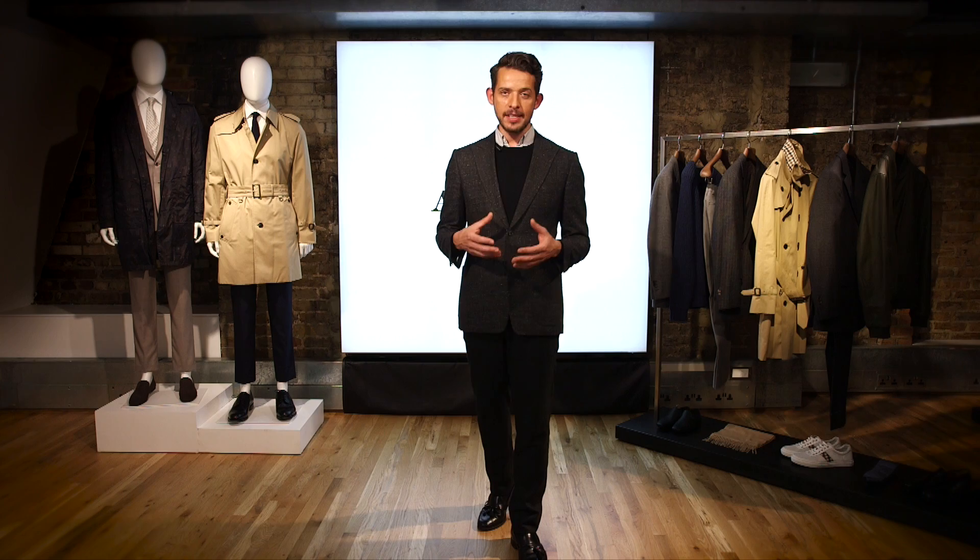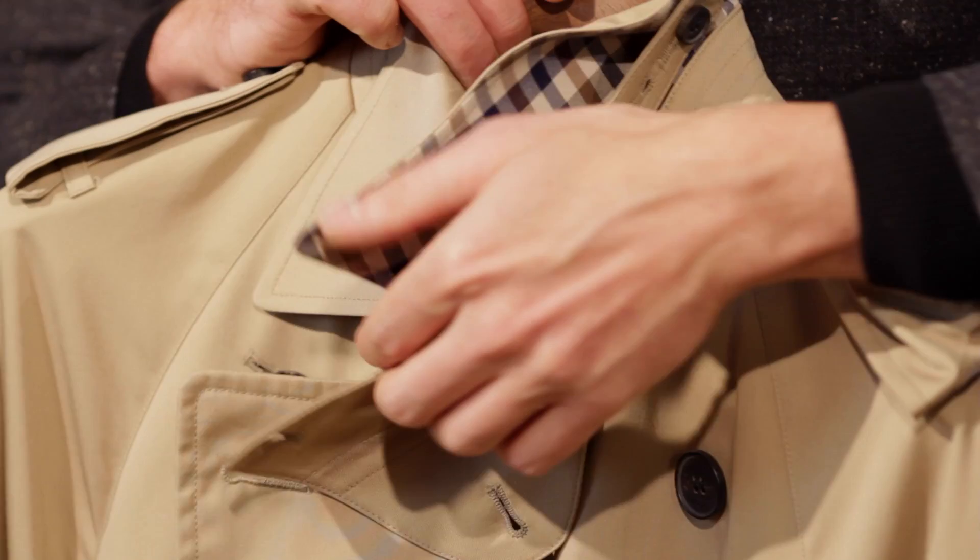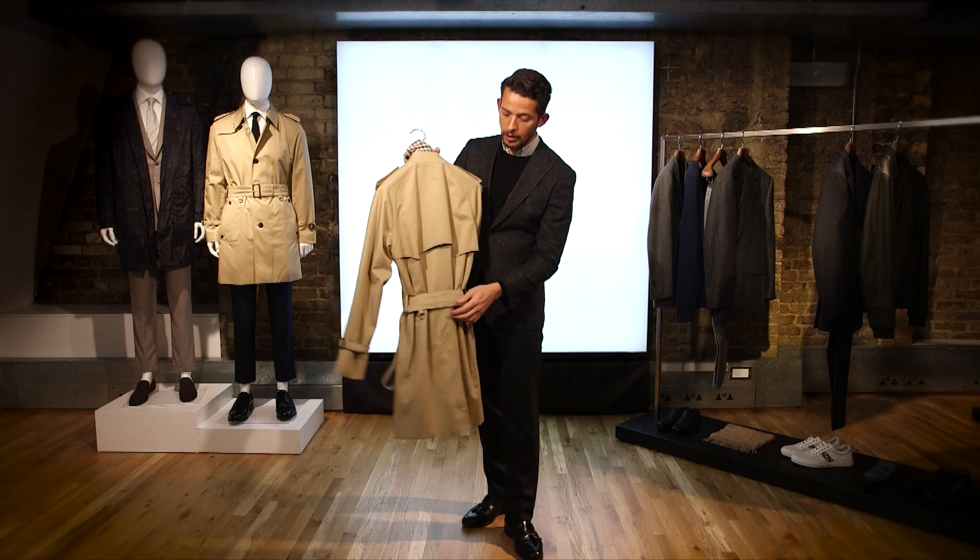The trench coat is a classic piece and a timeless addition to your wardrobe. Many of the fixtures of the trench coat were designed to protect you against the weather, such as the storm flap. Once added, it makes the two-piece collar become one.